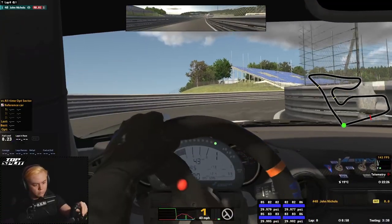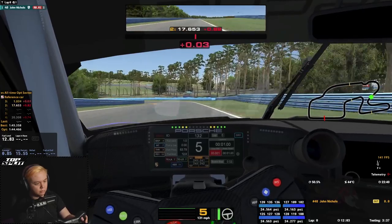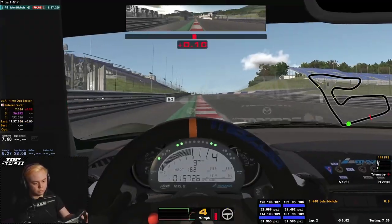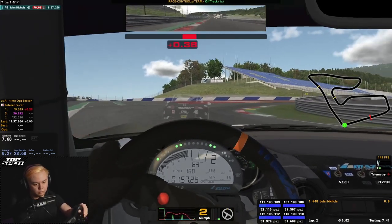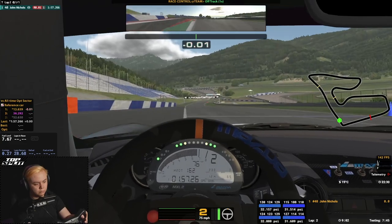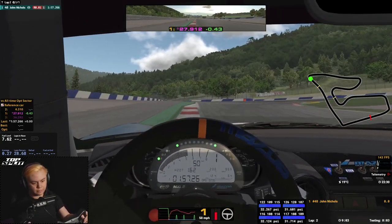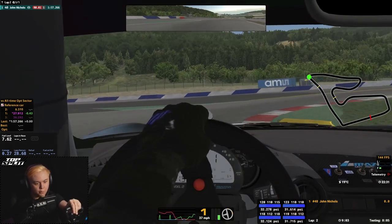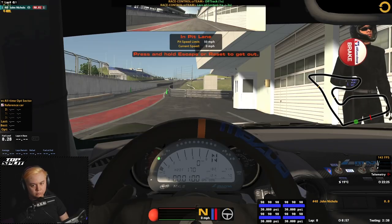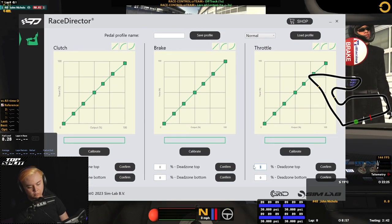Loading up iRacing, I tried these pedals in a wide range of cars — from the MX5 and GT cars, to open wheelers, oval machines, and the Porsche Cup car. Right out of the box, the default setup felt pretty good. Coming from non-load cell pedals, the huge change in brake pressure took some getting used to, but after a few laps I started to feel a connection to the car that I'd never quite experienced in sim racing before. Each pedal felt smooth, consistent, and predictable. As they're so sensitive, I did have to add some dead zones, but that was quick and easy in the Race Director software.